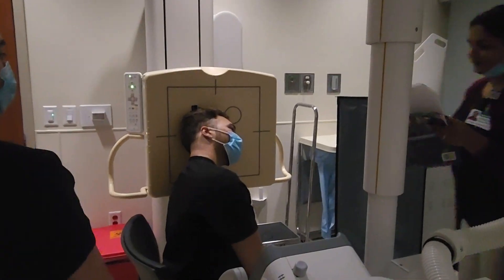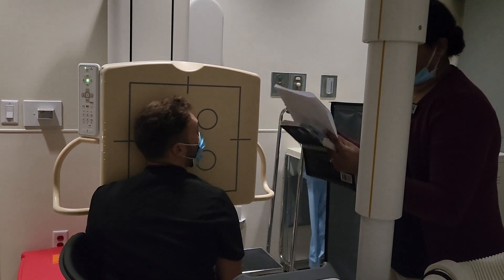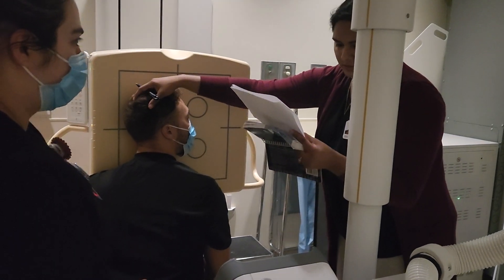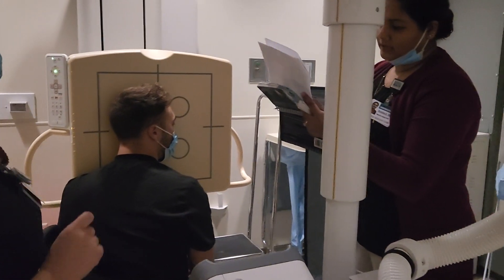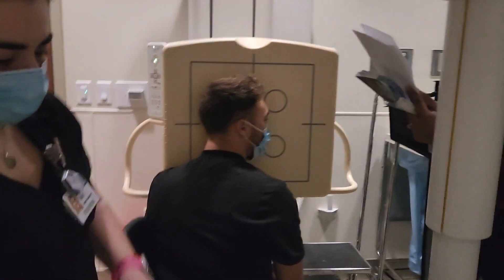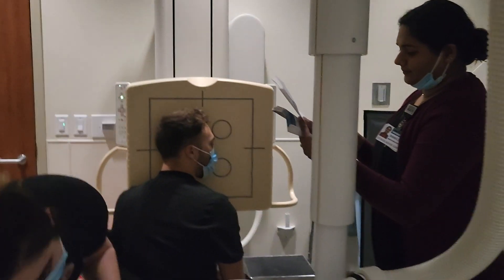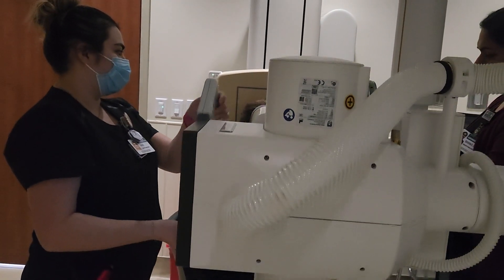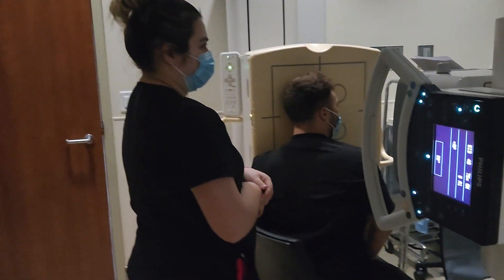They're not looking for anything specific, just want to generally check out the area. You're going to start off with the head as a true lateral. This is a general mandible — a general survey. There's no specific ankle mentioned for this one.